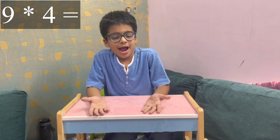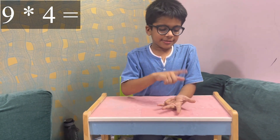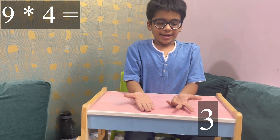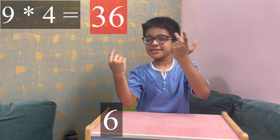For example, nine into four — I'll fold this fourth finger. Now in this place there are three fingers, and in this place there are six fingers, so it is 36. And if you want another example, I'll give you nine into seven.